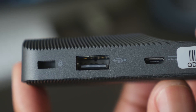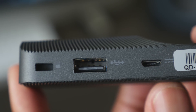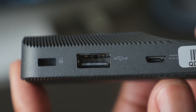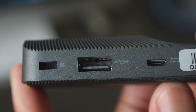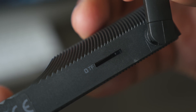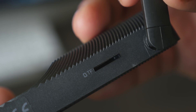As far as ports, you do have a USB 2.0 port — I would love to see that bumped up to USB 3.0 for better transfer speeds. You also have a micro USB port used with the micro USB wall adapter for power. Then on the opposite side, you'll find a micro SD card slot to expand the 32 gigabytes of internal storage.